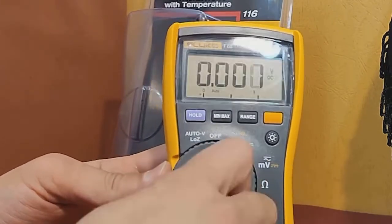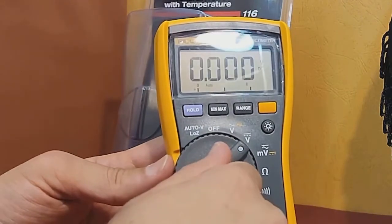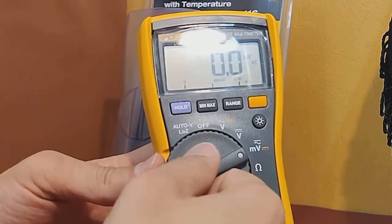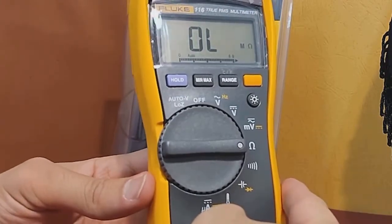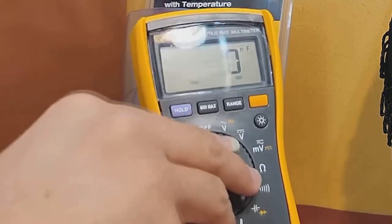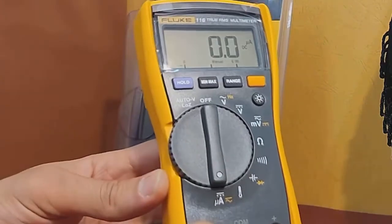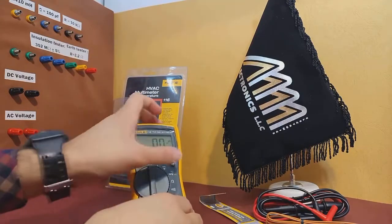Then we have the V mode, which measures DC voltage. Then we have the resistance and diode test mode, which is useful for checking continuity and diode polarity. Next, we have the frequency test mode, which measures frequency. And after that, we have the temperature mode, which measures temperature using the included temperature probe. And finally, we have the microamp current checker mode, which measures small currents.